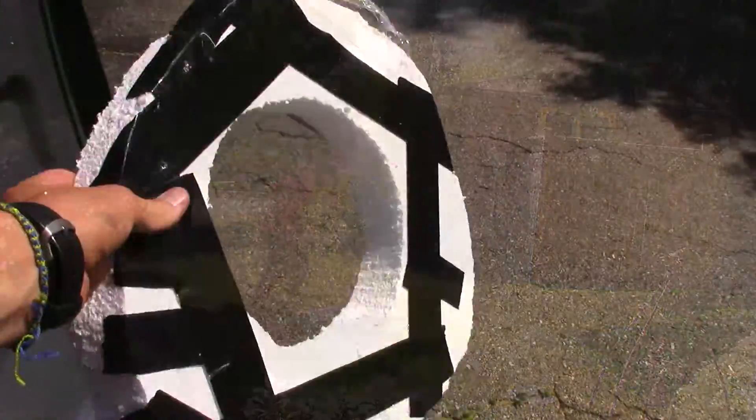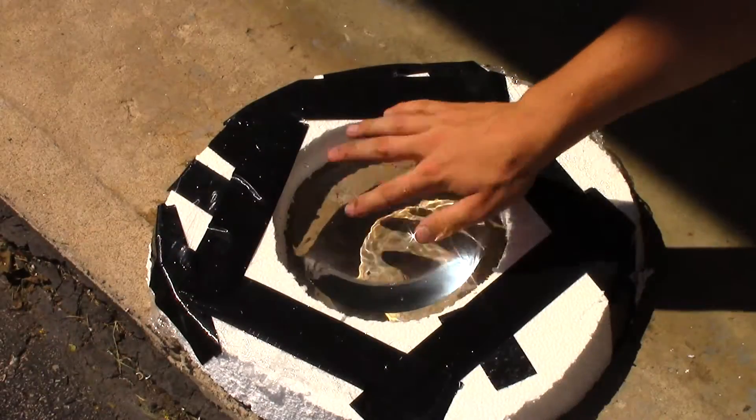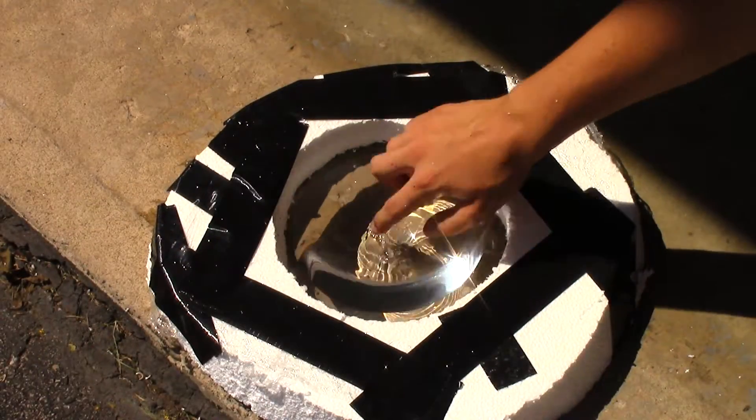Despite all the frustration, I rebuilt a new design that had one span of plastic wrap and worked like a charm. Once I filled it up with hot water, I started getting excited about what I could do with this.